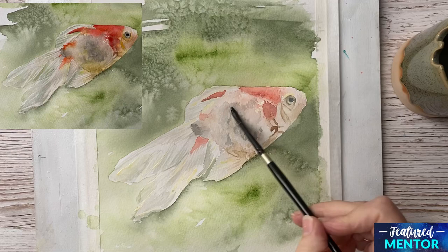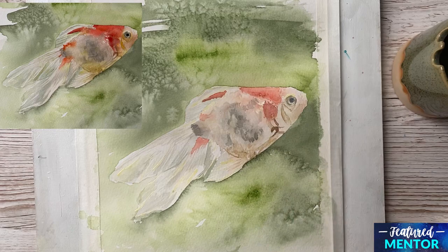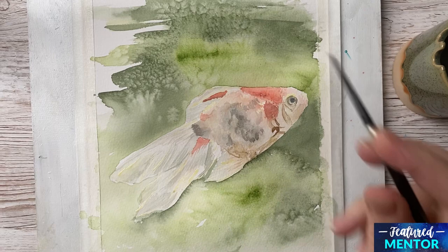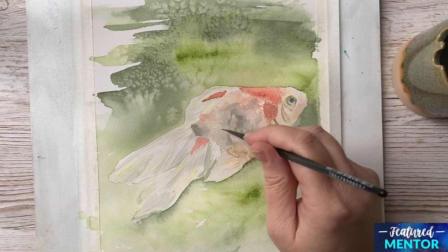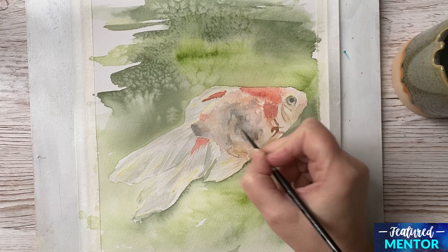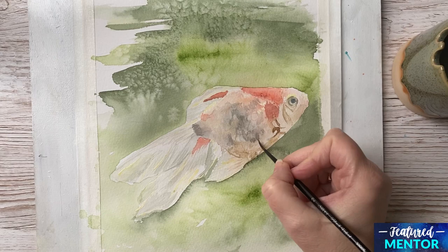Now everything is dry and I begin to work on the body of the fish again. I begin by wetting the whole thing, then I paint some stripes with a light grey color — these are the scales of the fish. I then go in with my brush and very lightly paint the scales, just here and there, just to suggest the scales.